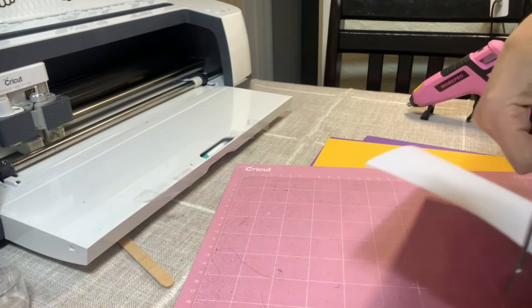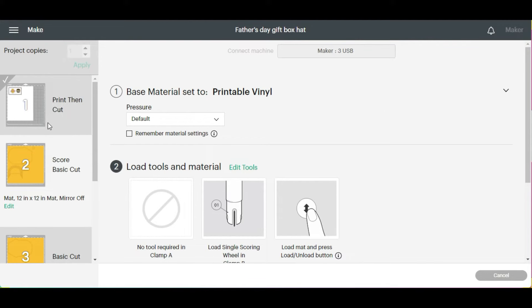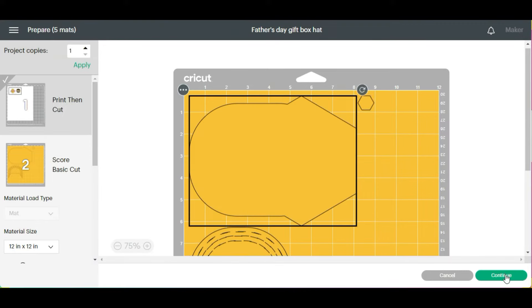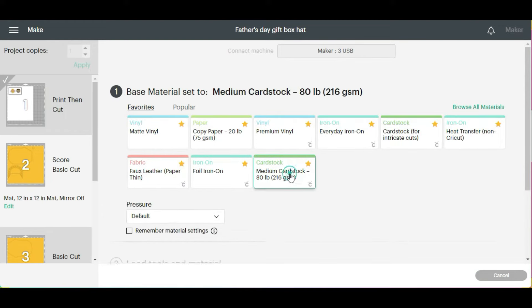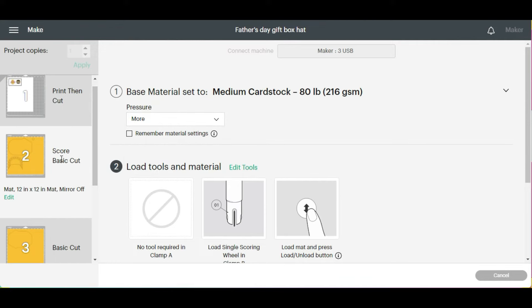Let me just actually cut this piece out, and I'll show you how we do this. Let's set it aside and then we're going to load the mat with the other parts. So since we just did this one — number one — we had the material as printable vinyl. We have to hit cancel. Are you sure you want to cancel? Yes. And then we're going to go continue. This time we are going to select medium card stock, and I like to change the pressure to more.